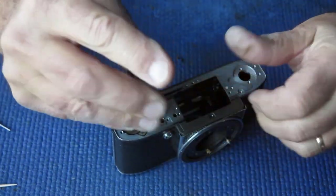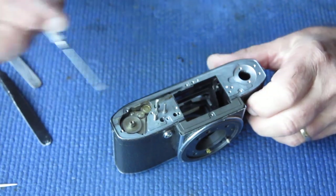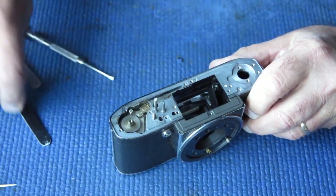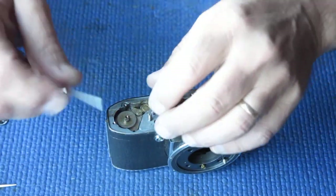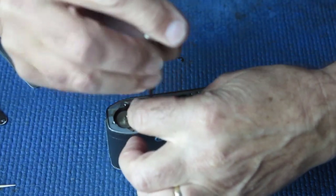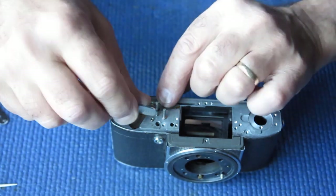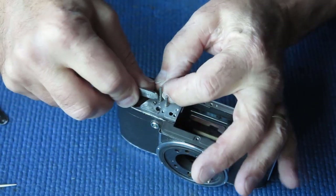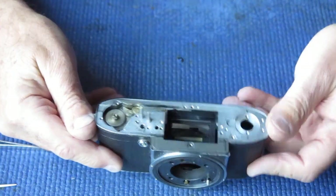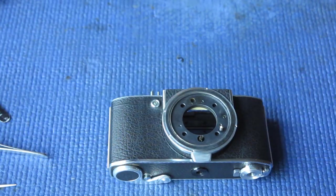I'll remove the screw from the little ratchet pull, and this one here holding down the shaft guide assembly to the body. I'll remove the single screw and its spring from the top of the release lever, then remove the spring, the circlip and spring from the top of the lock lever.